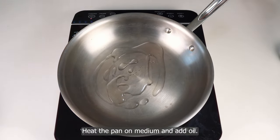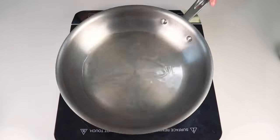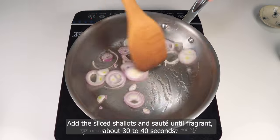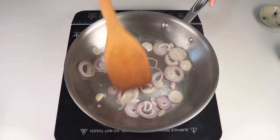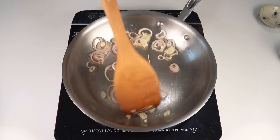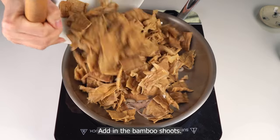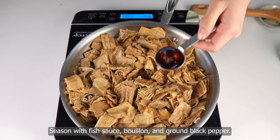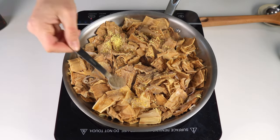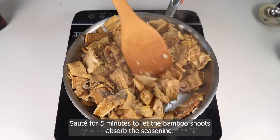Heat a pan on medium and add oil. Add the sliced shallot and sauté until fragrant, about 30–40 seconds. Add in the bamboo shoots and season with fish sauce, bouillon, and ground black pepper. Sauté for 5 minutes to let the bamboo shoots absorb the seasoning.